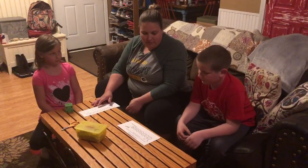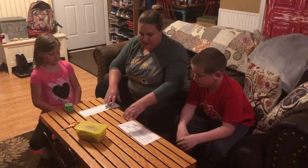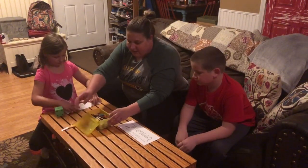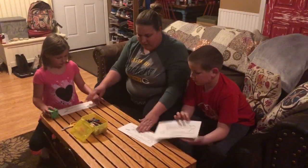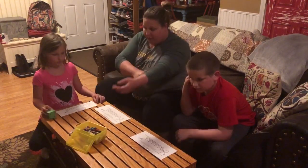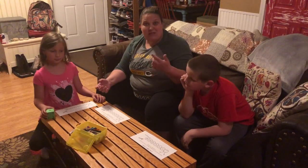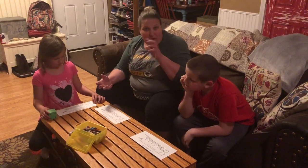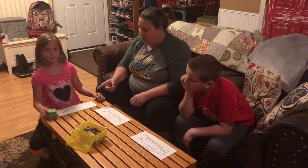Roll a die and color the number. Whoever colors the whole caterpillar first wins. So you can get out crayons, markers, colored pencils — whatever you have handy. We're going to use some crayons. Everyone gets a board; we're going to have one extra and that's okay. You'll take turns if you do it with a group. And if you don't have a dice at home, there are some apps you can download on your phone, or grab one from a board game you have.